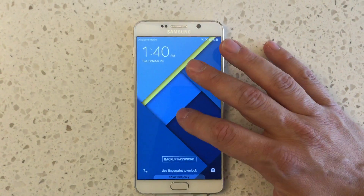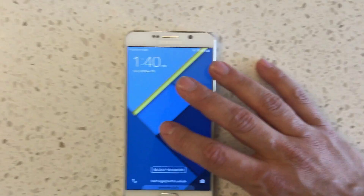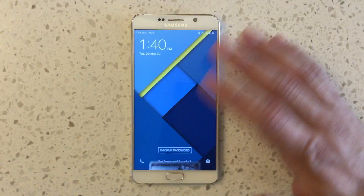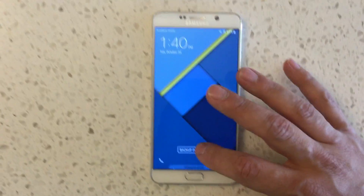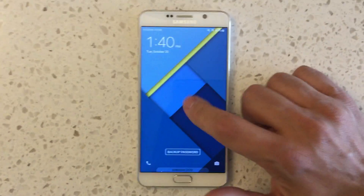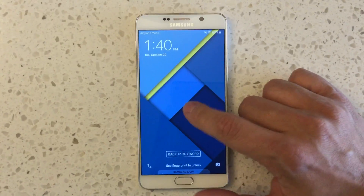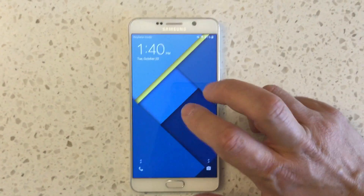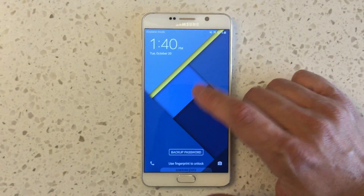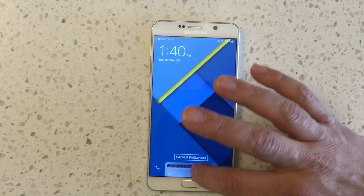If you sideload the APK — which you still have to do, since it's not listed on the Verizon version of Galaxy Apps — it would previously let you open the app and add a card, but it wouldn't let you actually activate that card; Verizon was blocking that on their end. But now that Verizon pushed this update to allow Samsung Pay, you can sideload the APK and it'll work.